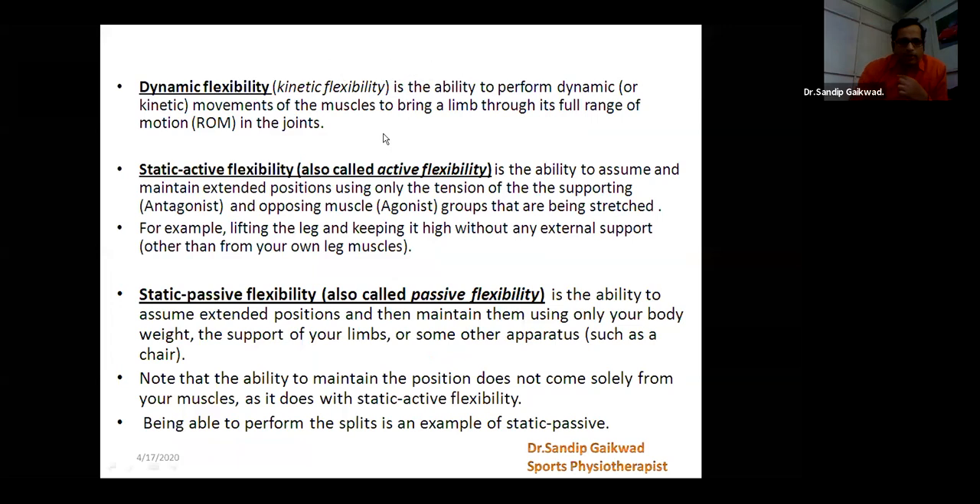There are some other components of flexibility, and these components are mainly divided into two parts: one is dynamic flexibility and the second is static flexibility. Static flexibility is further divided into two parts — that is active flexibility and passive flexibility, also directly called as static active flexibility or static passive flexibility.